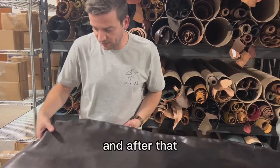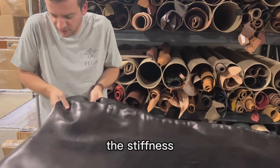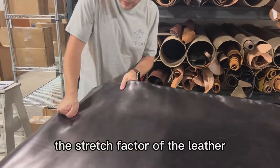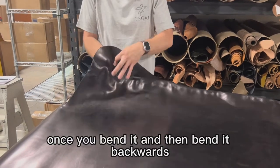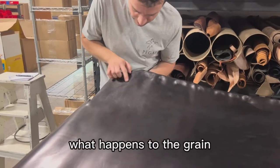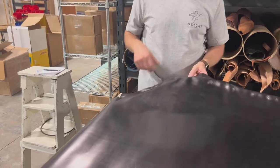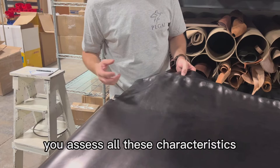And after that, consider the softness, the stiffness, and the stretch factor of the leather. Once you bend it and then bend it backwards, what happens to the grain? Do you see a mark? Is it pleasant? You assess all these characteristics next.